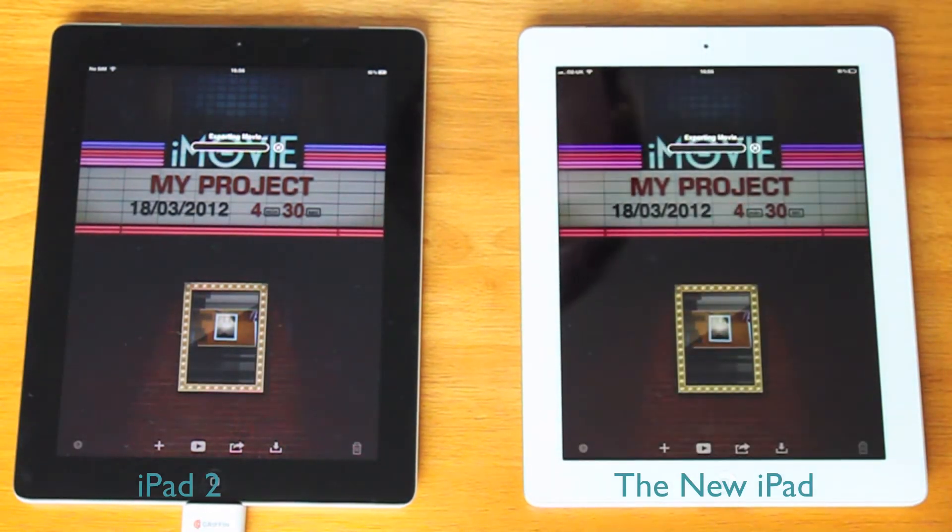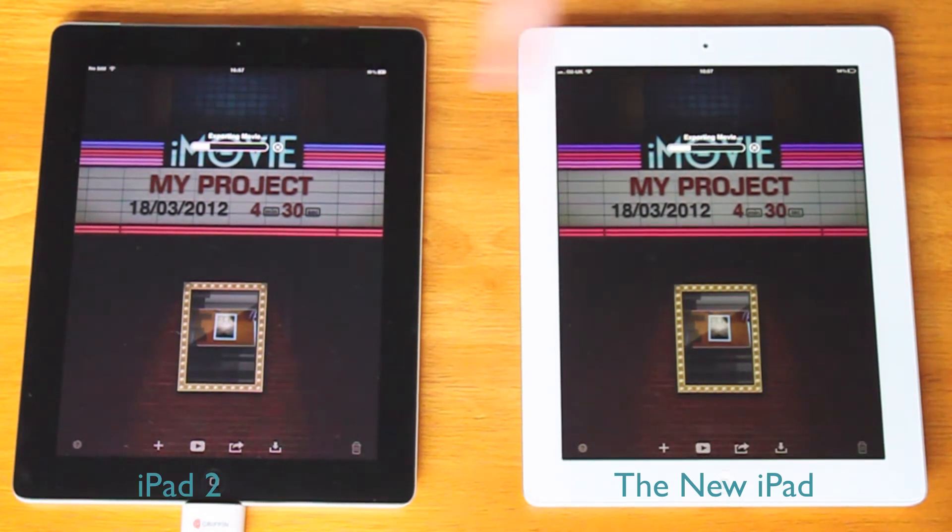That's popped up saying it's got low battery, but it's only a few seconds so it's not going to make much of a difference — we'll just scroll over it. At the moment the new iPad is just about in the lead, very closely followed by the iPad 2. So not much in it at the moment.